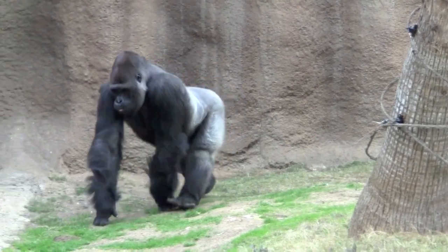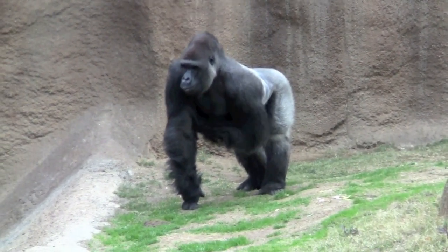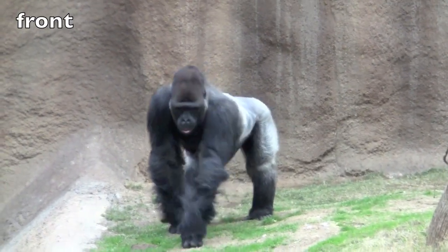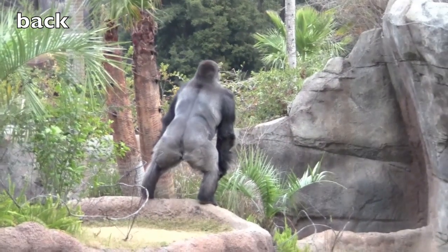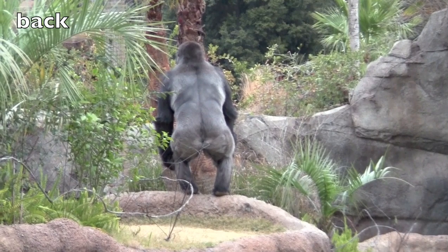Hi again boys and girls. I'm going to start the part two antonym lesson with a huge gorilla who looks like King Kong. Here is the front of the gorilla. What word is the opposite of front? Back. Correct. Back is the opposite of front.